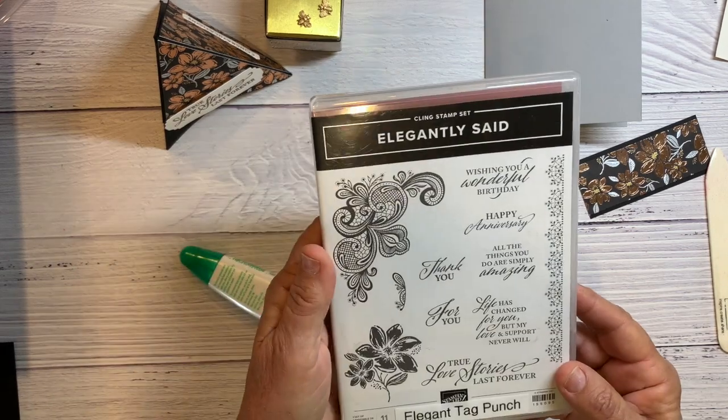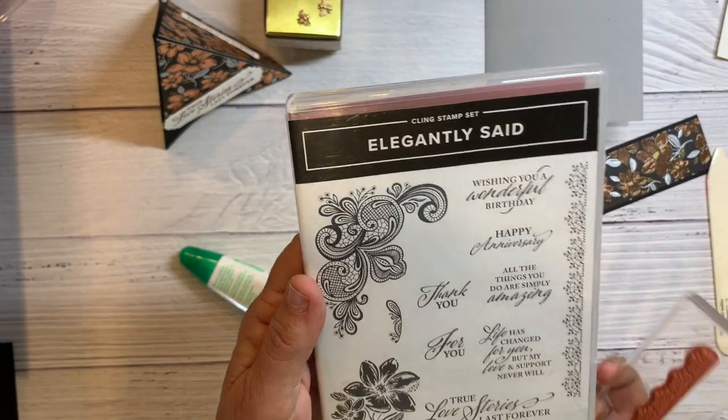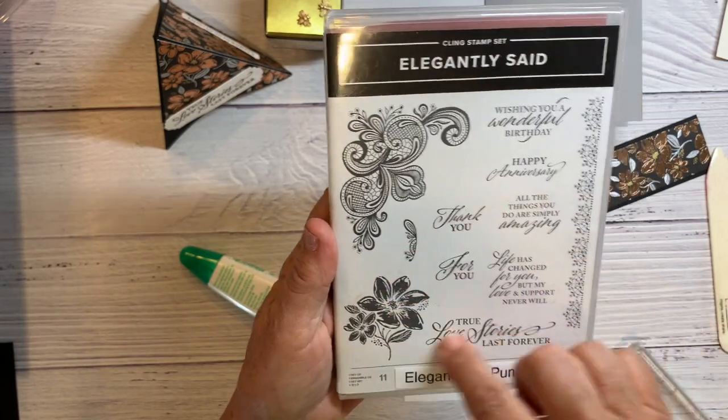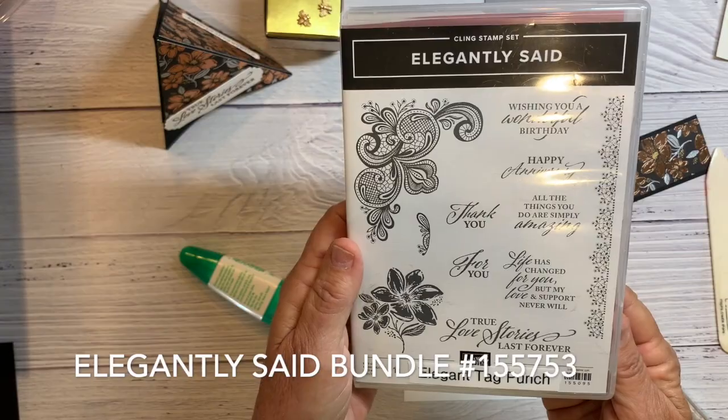I'm using the stamp set Elegantly Said because it all goes along with the suite. You might want to purchase this or the bundle, which has a nice punch with it, to go along with your suite.